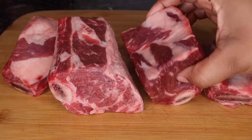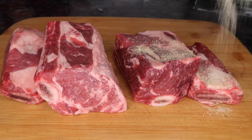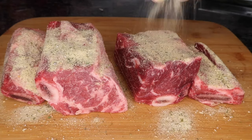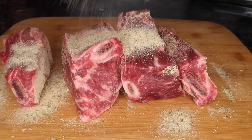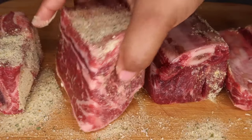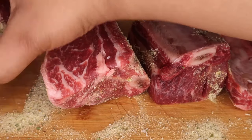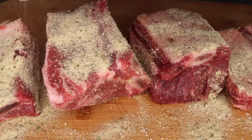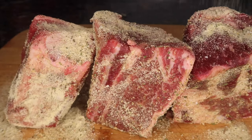So now I'm going to go ahead and season this with that seasoning that we just mixed. You want to season this like you would season a steak, making sure you season all sides, including the top and bottom as well. That is very important. This is a very thick cut of meat, so if you don't season it well, it's going to be very bland — and that is not what you want with a recipe like this.